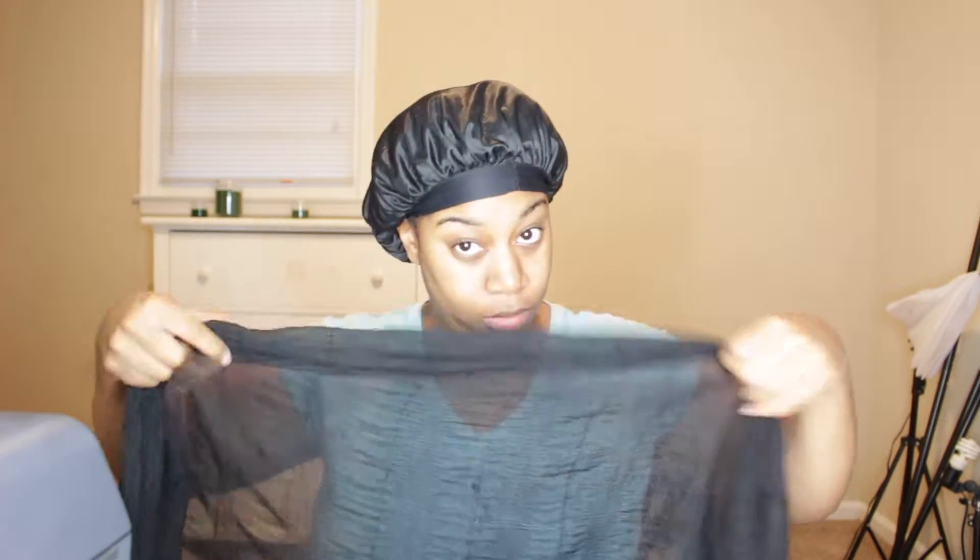First, you want to use a regular scarf — some people use the scarf that you wrap on your hair, use whatever is best for you. Then you want to go in twisting this scarf. Be careful with this because sometimes you twist really really tight and give yourself a headache.